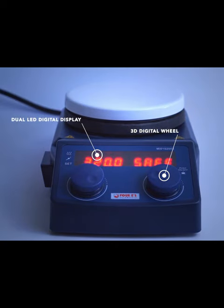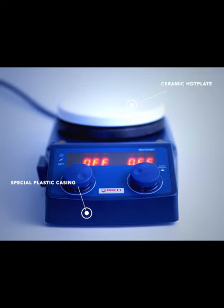There are dual LED digital displays and 3D digital wheels. The machine comes with special plastic casing and a ceramic hot plate.